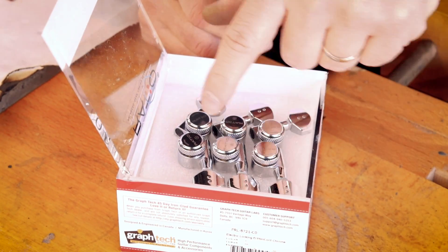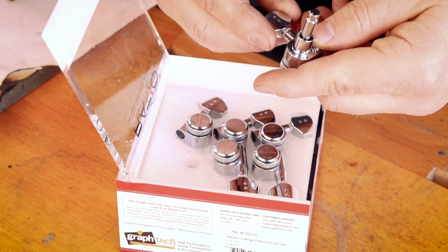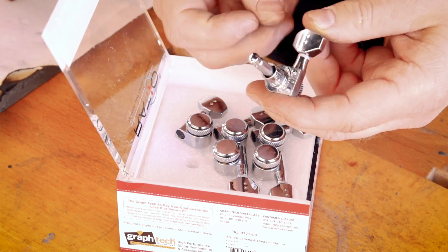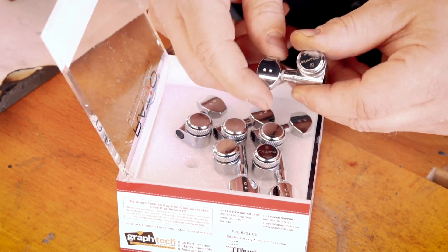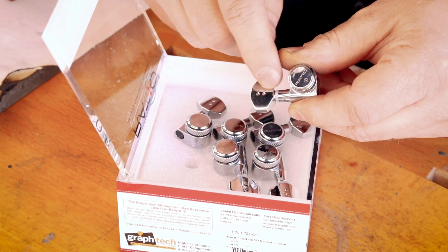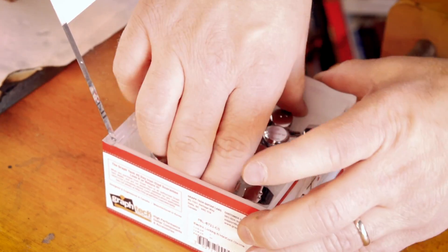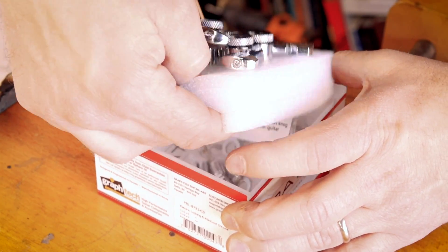One should read the instructions first. Obviously six in line. So we've got these little locating nubs. I don't really like those two little dimples in the tuning key personally. Triple chrome plated apparently. There are the plates.